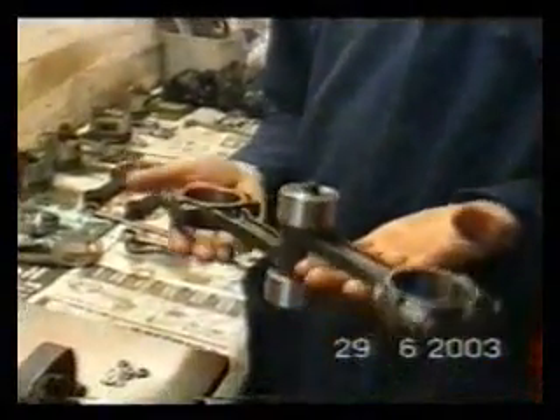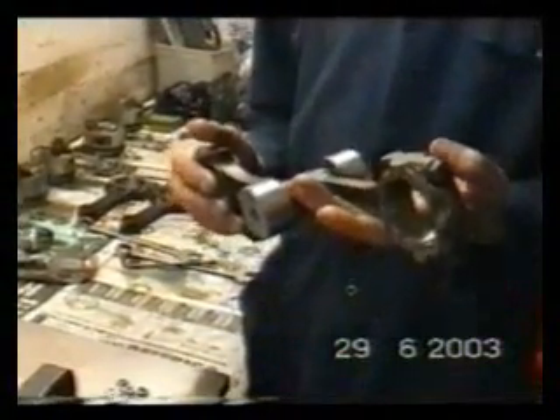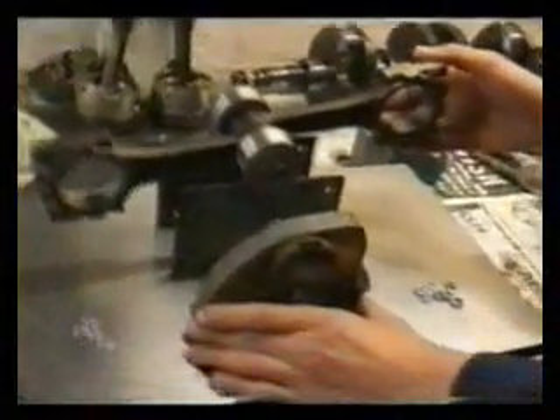Being a high performance engine it's common to balance the Conrods end over end. This normally needs a very expensive and accurate scale, little weight to within a gram. But because we're only after balance and not the actual weight, I've made up a simple balance beam. For this to work it's got to be dead level.